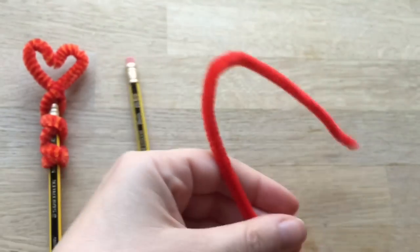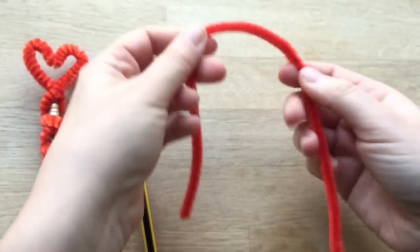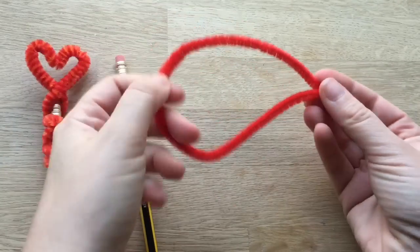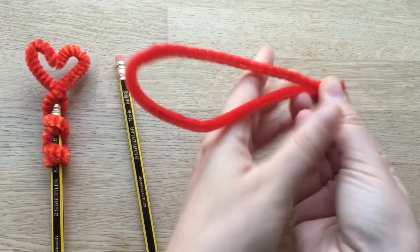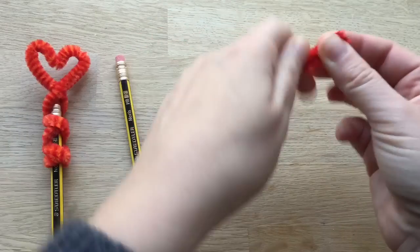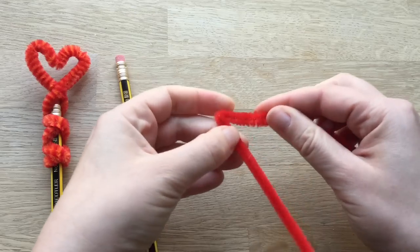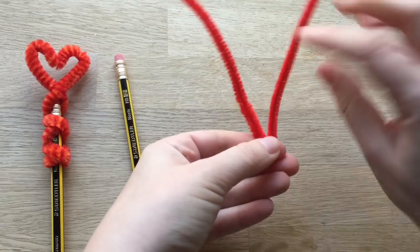Or just to decorate your pencil case during the Valentine season. So what you need to do — make sure the camera is in focus — take your pipe cleaner and fold it in half like so. Give it a little squeeze at the end so you've got a nice sharp corner.